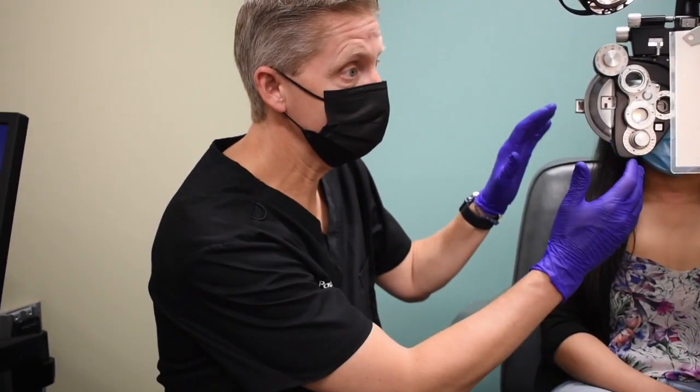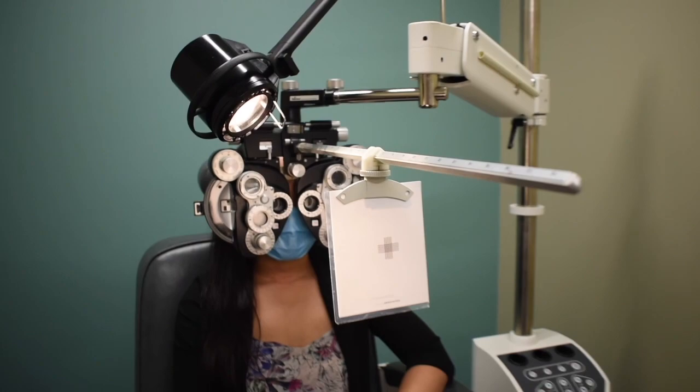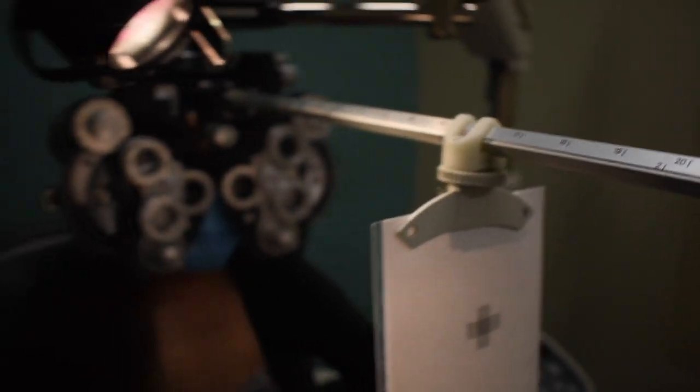We have our patient set up, room lights are normal, reading light is on, and we've verified the card is at 40 centimeters. For all near point tests, we want to go from a relaxation test to a stimulating test. We do the plus lenses first — that's our NRA — and then the positive relative accommodation or PRA with minus lenses second, because we don't want to trigger accommodation before we've relaxed it.